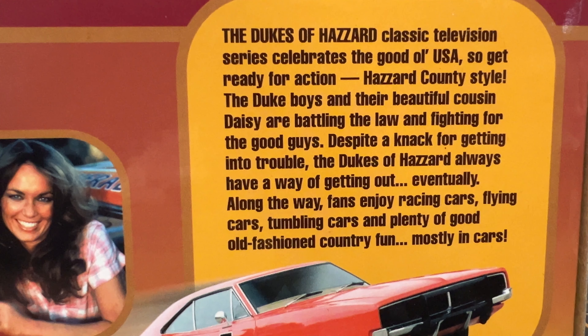This is the description on the back of the box. You can pause the video here if you want to take a look at it.